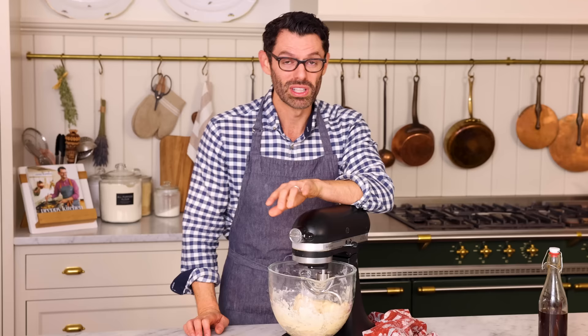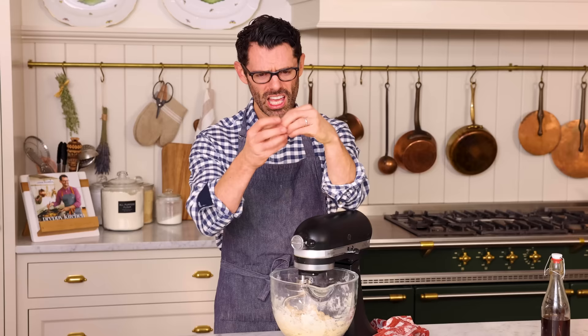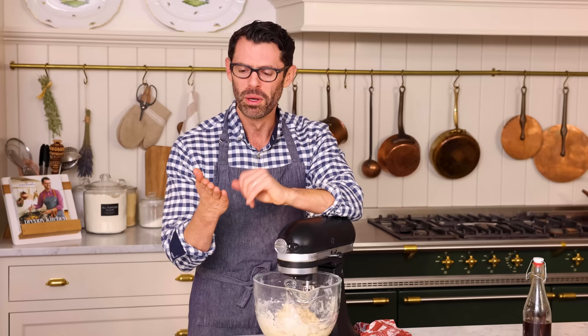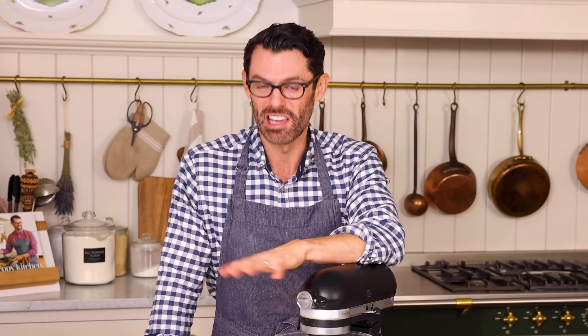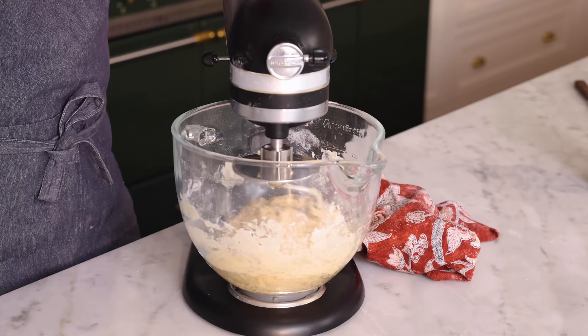I'm gonna start this off on low, letting it come together, then increasing to medium low. Right now the dough looks super shaggy — if I pull it apart, it breaks instantly. Once it's been mixed together and you form the gluten, it'll look smoother and be much more stretchy. Because it's so rich, it's a tacky dough — meaning it's sticky, but it won't stick to your clean fingers. That's the test. This has to run on medium low for eight to ten minutes; if you're doing it by hand, it's a little bit longer. You'll also have to re-flour your hands because it will get messy.